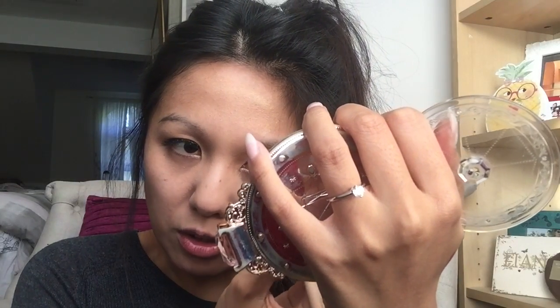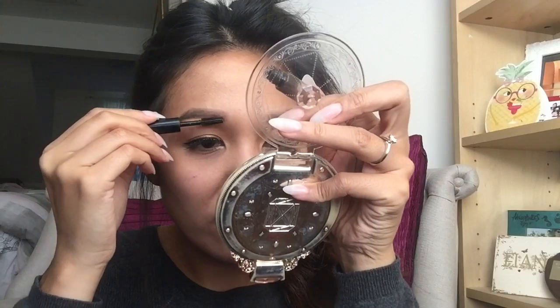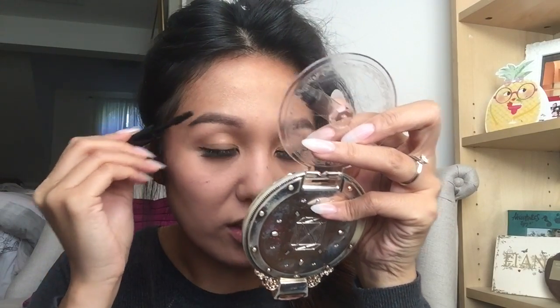I really, really like the non-arch look. So what I tend to do is just draw a straight line from the start to the end of my eyebrow using really small strokes. I always set my eyebrows with the brow gel. Even if you don't have an eyebrow gel, you can use a tiny bit of Vaseline, or if you've got clear mascara, that works just as well.